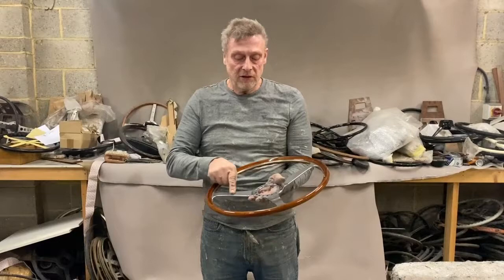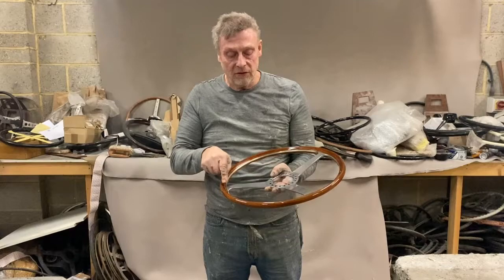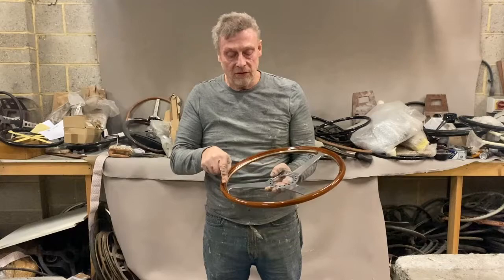We stripped all the original lacquer off it and we've relacquered it. We've polished the spokes lightly, but it's got this engraving on the spokes and you have to be very careful not to eliminate that. That's a 275 Ferrari Nardi steering wheel.